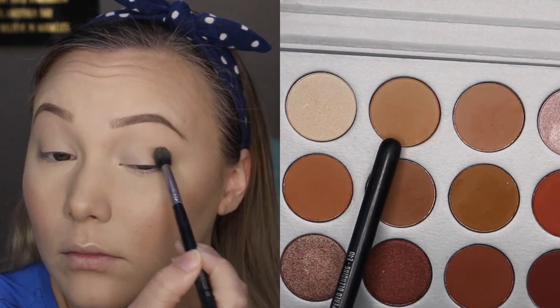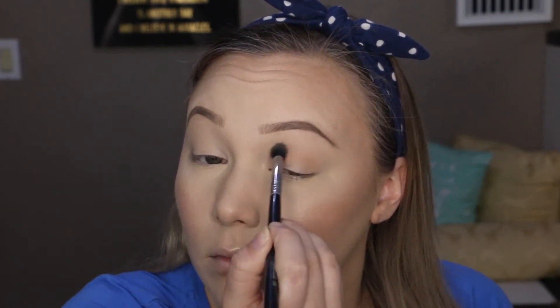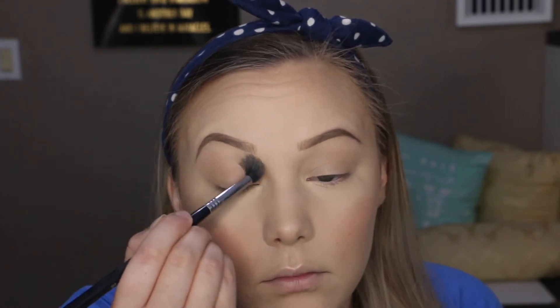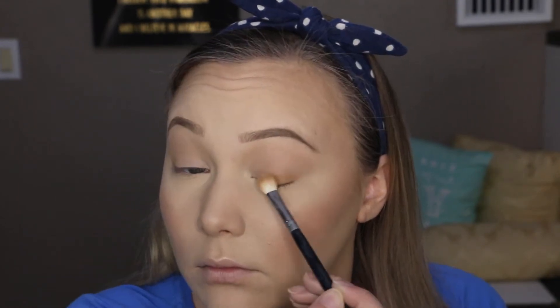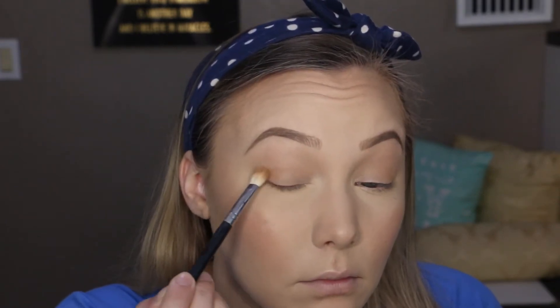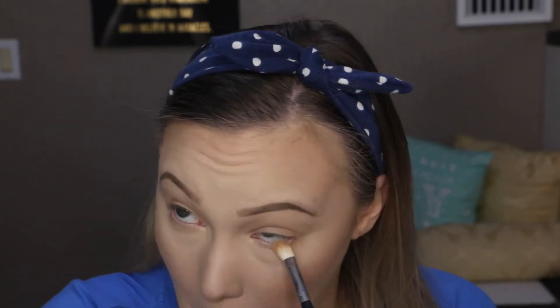I'm going into my Jaclyn Hill Palette by Morphe, starting with the color Silk Cream on my Sigma E40 blending brush through my crease, diffusing it up towards the brow bone using windshield wiper and circular motions for a blended result. Then I'm switching to my E25 brush with the same color to apply it more densely, focusing on the outer corner and through the crease, also blending the extra onto the lid.